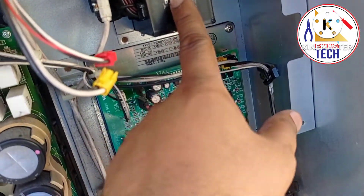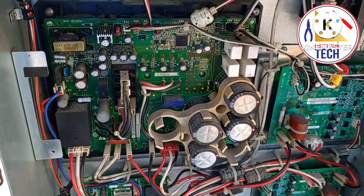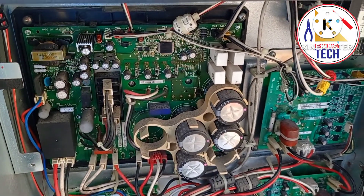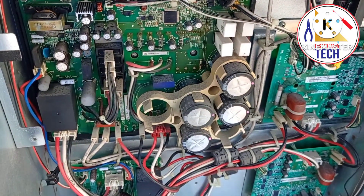Here is the rectifier. That's all for this part. For upcoming videos, I will provide more videos related to VRV and VRF system commissioning, records, and solutions.